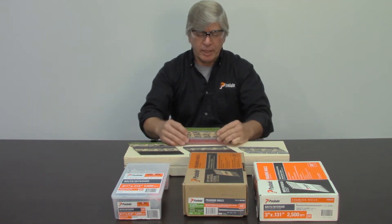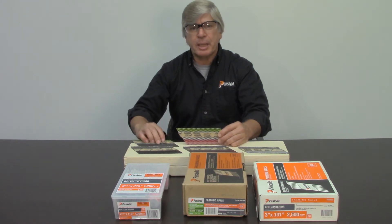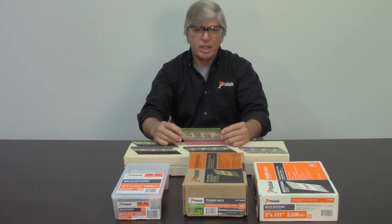The second type of coating you'll see on nails is a galvanization coating. There are different types of galvanization. There's electro-galv, which is a very bright, shiny nail, and there's hot-dipped galv.